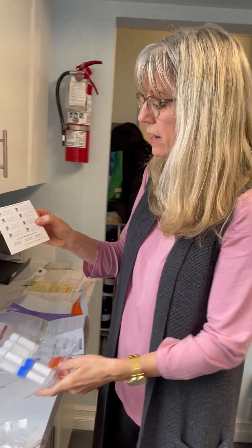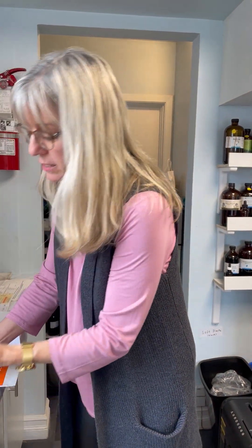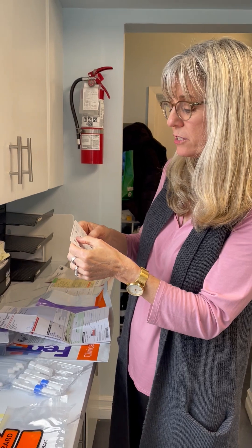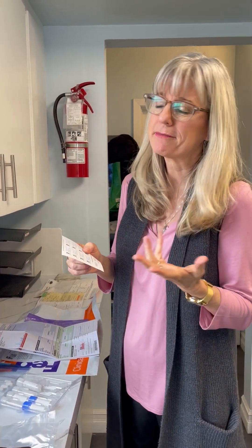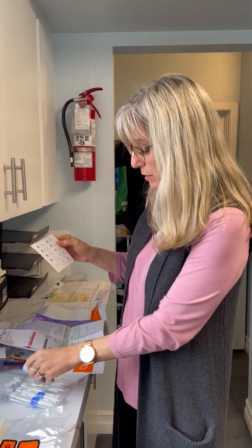To identify which vial is which, there are little stickers numbered one through six. I recommend also numbering your vials one through six with a Sharpie on the lid. Each sticker asks for your date of birth, the date of collection, and the time you started and finished collecting. The finish time is a bit funny because it really just takes a couple of minutes, but that's what they want. Then put them on the corresponding vial.